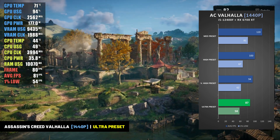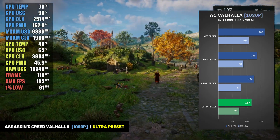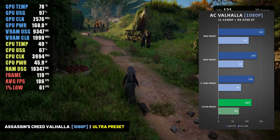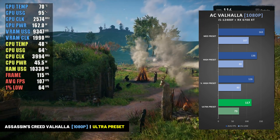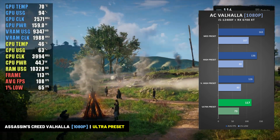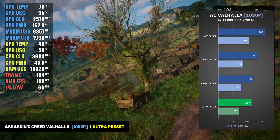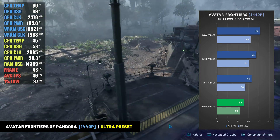Overall, a pretty good frame rate for Valhalla at 1440p resolution. At 1080p, the game went well over 100 frames per second at the ultra-high preset, averaging 117 frames per second at the highest setting, with 1% lows of 73 frames per second. So definitely a high enough average frame rate to utilize a higher refresh rate monitor for Assassin's Creed Valhalla at 1080p resolution.